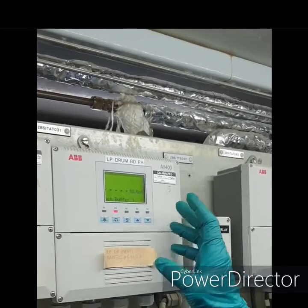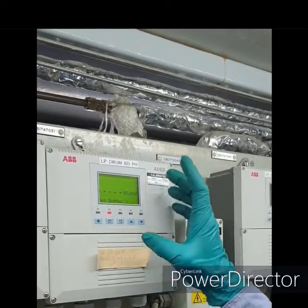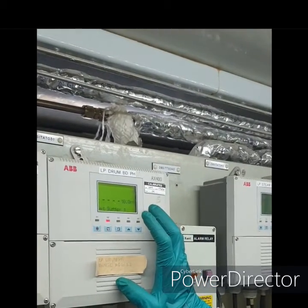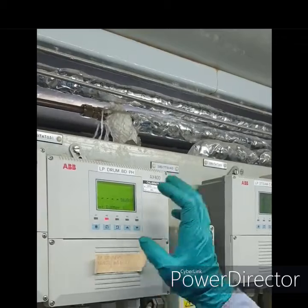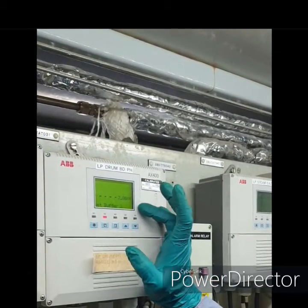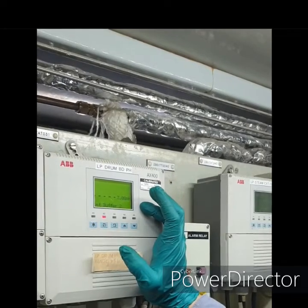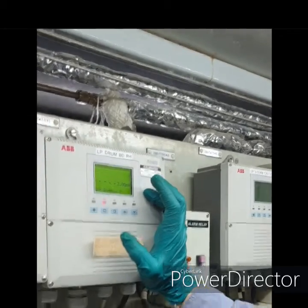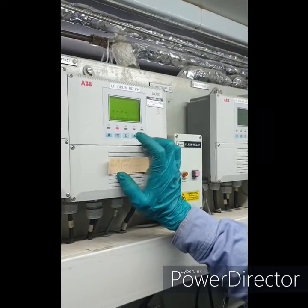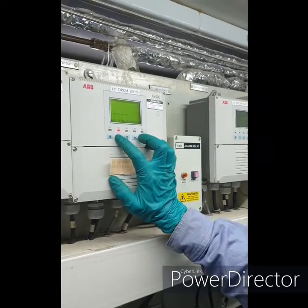We will set the pH solution for buffer 1. At this time we are using 10 pH, so buffer 1 is 10 pH. Then buffer 2, we are using 7 pH. So it has already been immersed in the buffer 10. We will set buffer 1 and buffer 2.